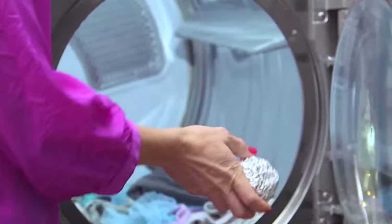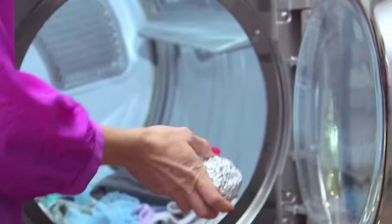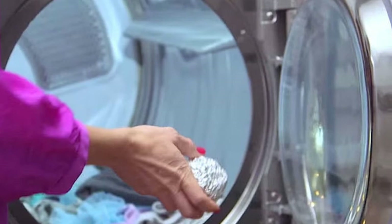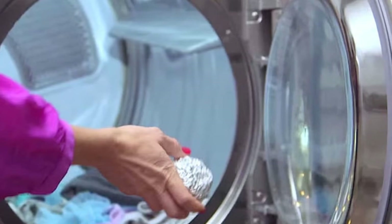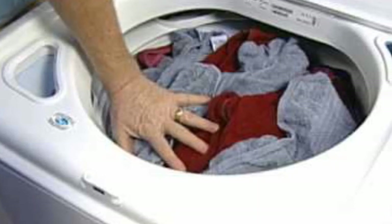Five: Move furniture easily. Unless you're the Incredible Hulk, moving heavy furniture across carpet is a difficult, back-straining process. Make the process a little easier with a bit of aluminum foil — just stick it under the furniture legs and it should drag across the carpet much easier.